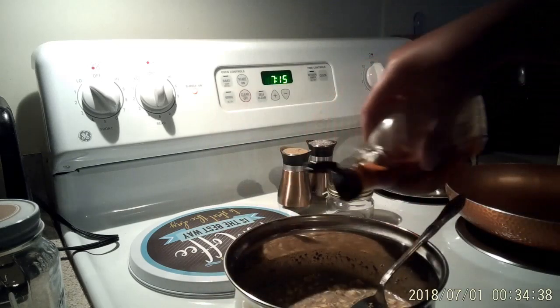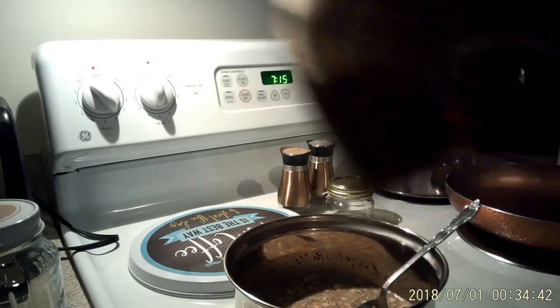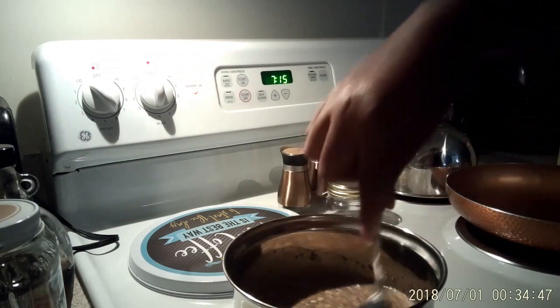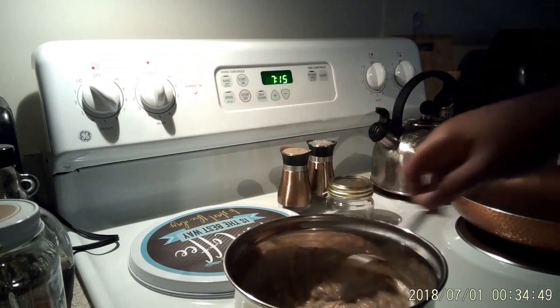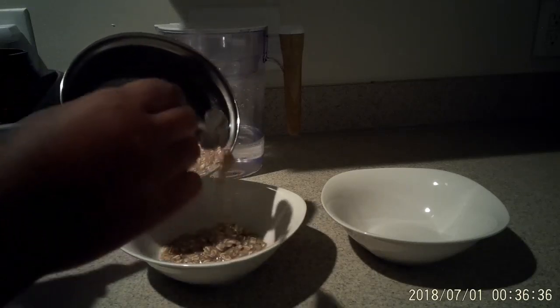There's a date and time stamped at the bottom of this video. I really don't know how it got there — I didn't realize until after I was editing. I think it may have been on my camera already and I just didn't notice it. Please ignore that if you can.